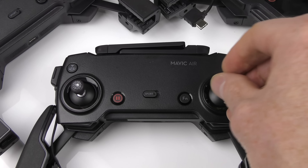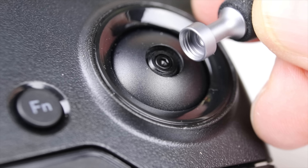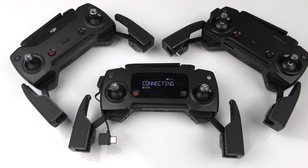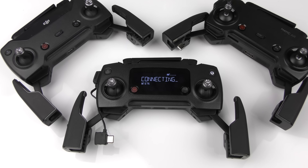Take a look at the Sport mode. You'll see that on the Spark and the Mavic Air, the engaged Sport button is in the same location. However, on the Mavic Pro, it's on the side of the controller.